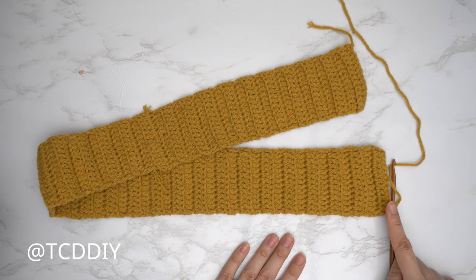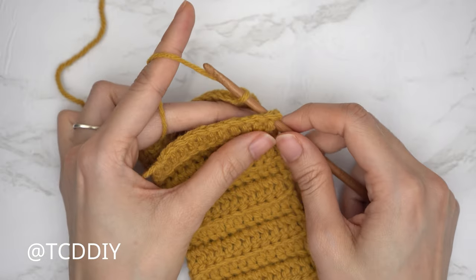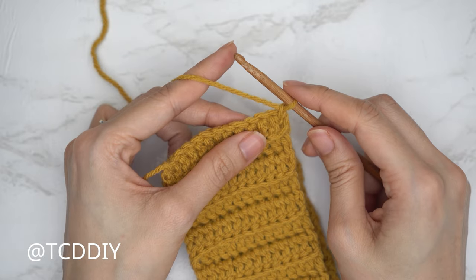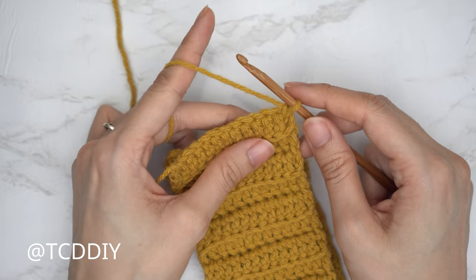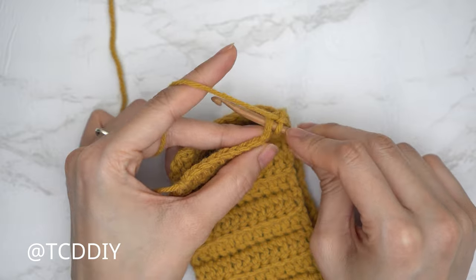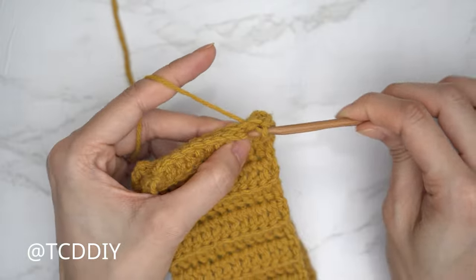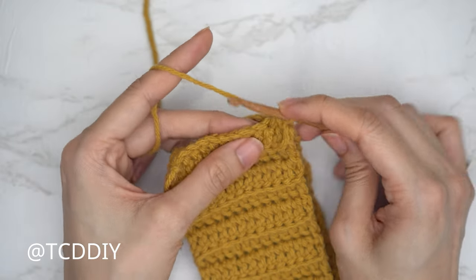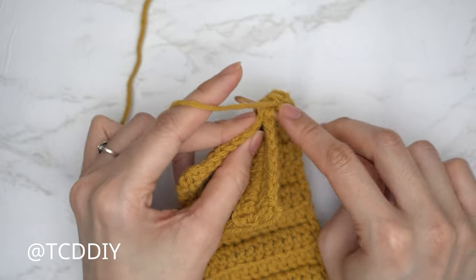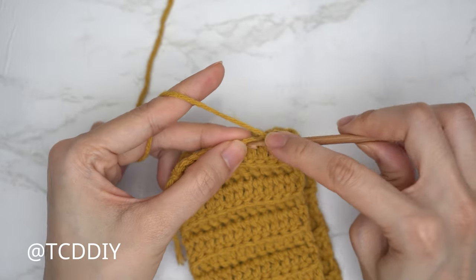Now we're going to seam it up. Lay the piece on top of itself making sure it's not twisted, then insert your hook into the corner stitch of both the front and back panel. Pull your working yarn through and do a chain up of one to secure. Then do a single crochet row working into both the front and back panel at the same time — insert into the next stitch of the front panel, find the next stitch of the back panel, insert, and single crochet them together. Continue until no stitches remain.